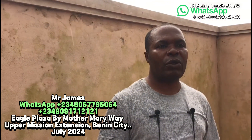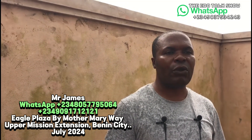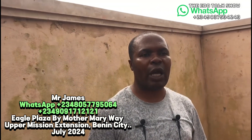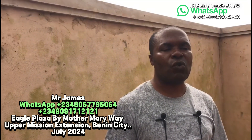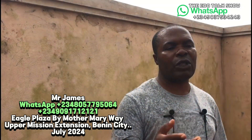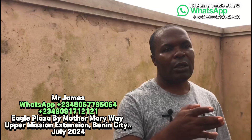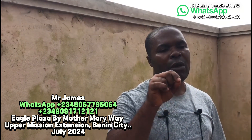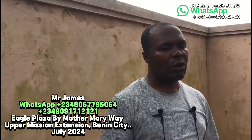Our contact numbers are 080-577-95-064 and 090-91-71-2121 — that is also our WhatsApp number. You can also visit us at our office: Morda Maryway Junction, Eagle Plaza, Shop 02 — look for JM Wall Project or JM Ball Digester. We are at Upper Mission Extension. Do not wait — reach out after watching this video.